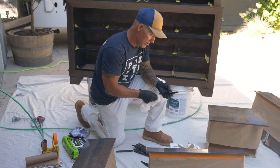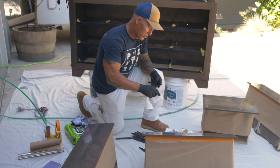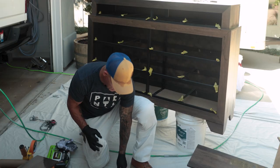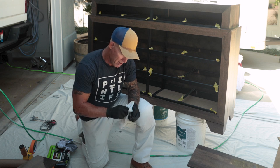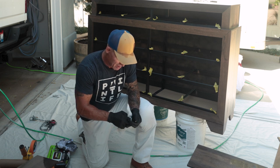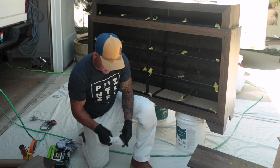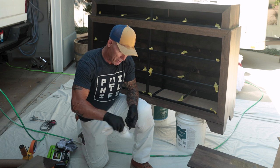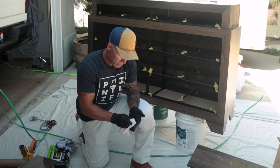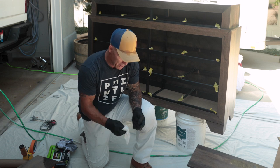We've got our knobs too — they were a little bit soiled and dirty, so I'm just going to wipe these off with my crocodile cloth. It'll clean them really fast. We don't want to put dirty hardware back on, so just wipe them off. Because I'm using a 1K poly, it dries super fast.